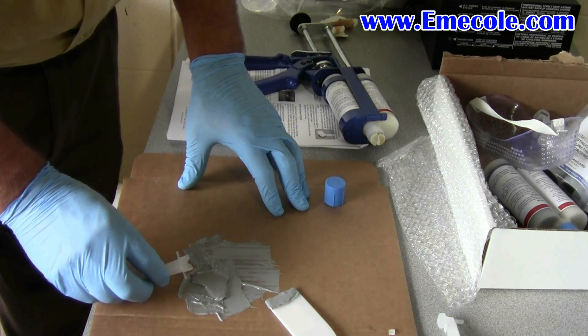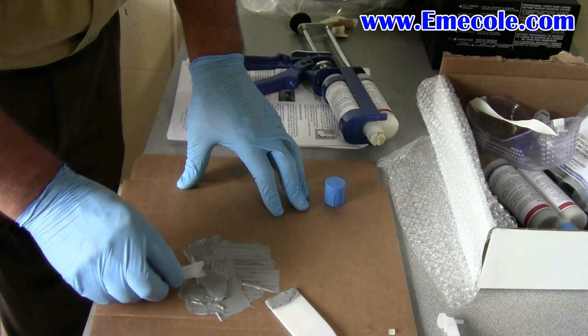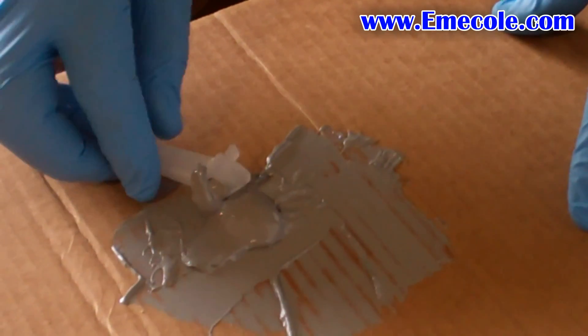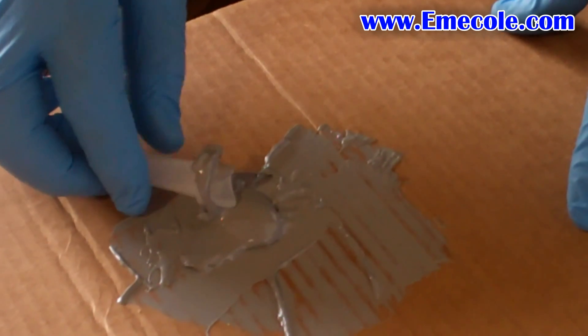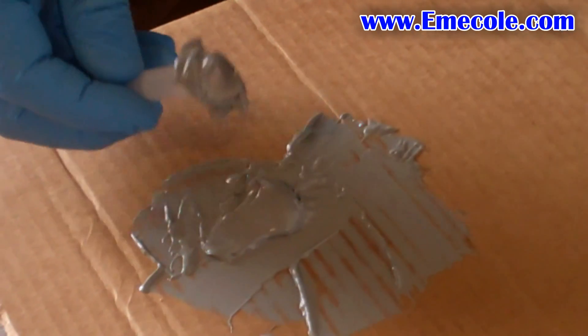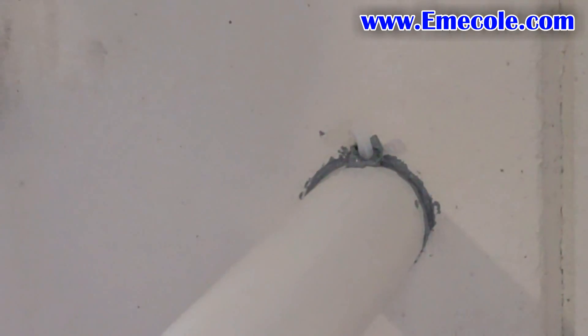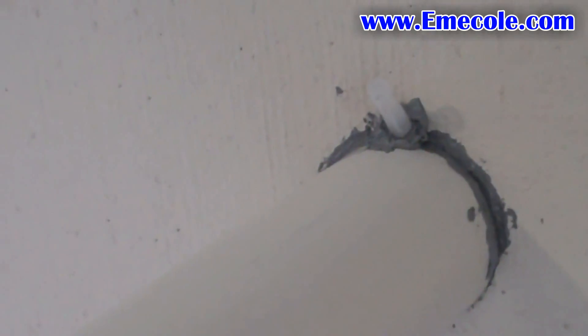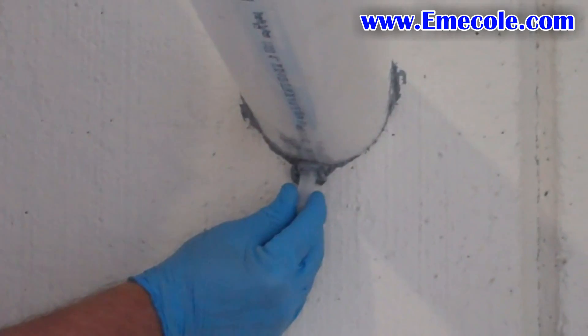Cut the bottom exterior of the surface port. Be careful not to block the hole on the bottom of the port. Remove any loose debris from the pipe penetration area and apply the ports. Be sure the surface is dry before applying the ports or surface seal.